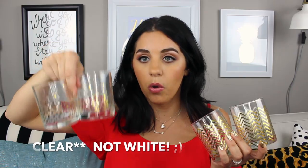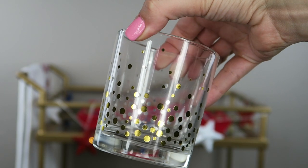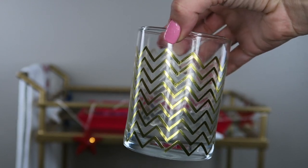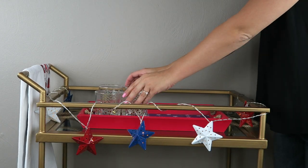When I'm trying to figure out how I want to style my bar cart, I figure out if I want to add any other colors besides the red, white, and blue. I start with cups. I saw some really cute patriotic cups at TJ Maxx but I decided I wanted to add some gold — it's a gold bar cart after all. I already have glasses with gold detailing: some white ones with gold polka dots from the Target Dollar Spot around Christmas, and some clear ones with gold chevron from Hobby Lobby. They're not the exact same height but it doesn't really matter.